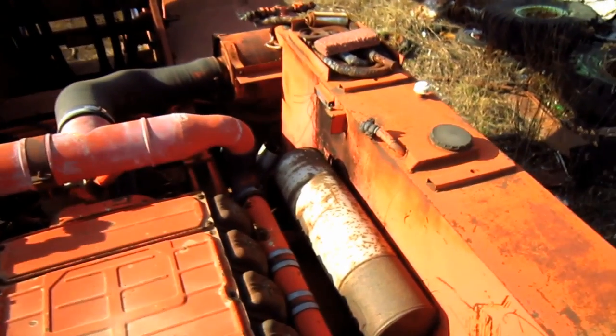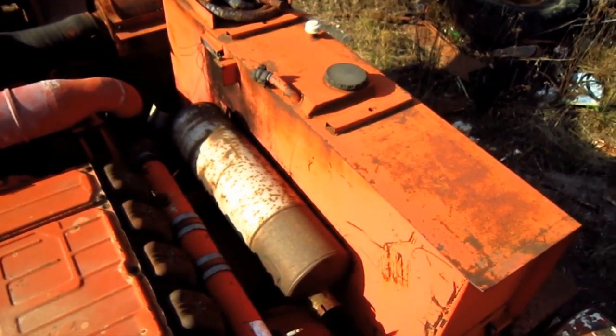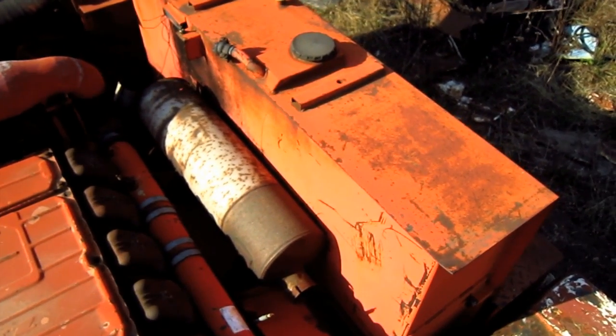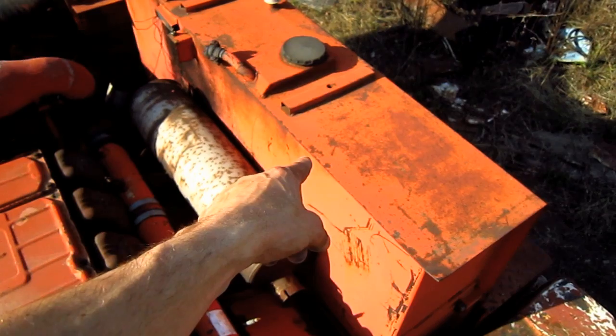The engine receives its fuel from a 158½-gallon diesel fuel tank mounted on the right side of the engine, which you can see right here.